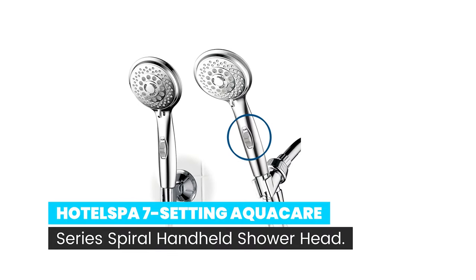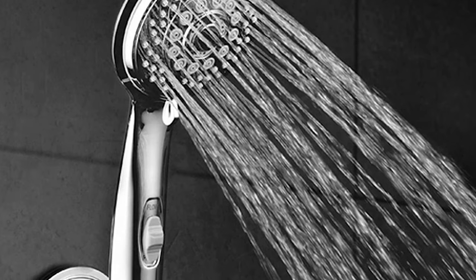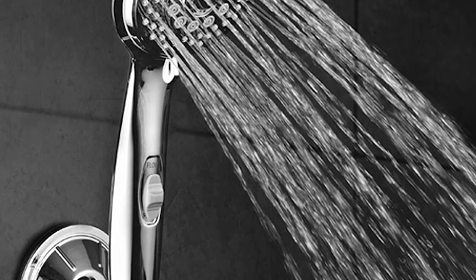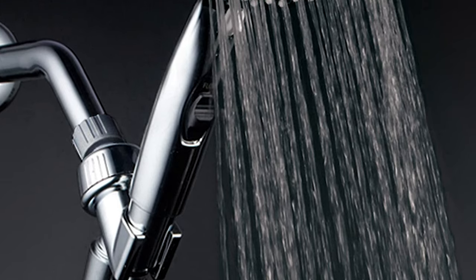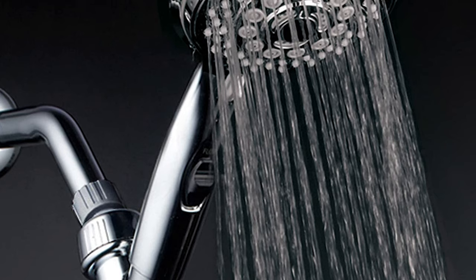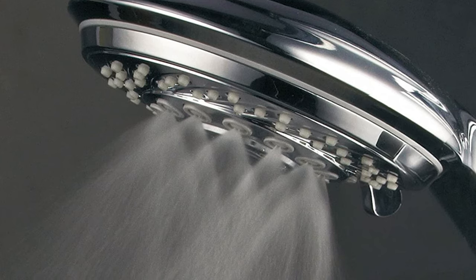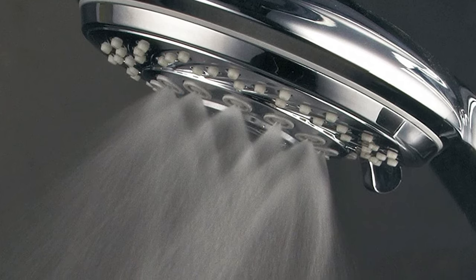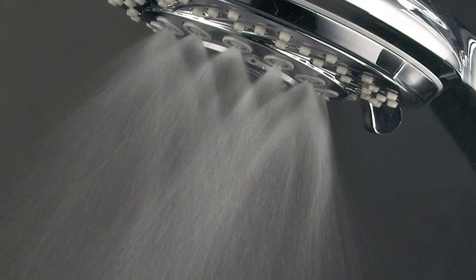Number 5. Hotel Spa 7 Setting AquaCare Series Spiral Handheld Showerhead. Enjoy a luxurious hand shower from a top American brand plus added mobility, easy reach, and instant flow control. Seven flow settings include power rain, pulsating massage, hydrating mist, water-saving economy rain, pause, and two mixed modes. The oversized 4-inch chrome face with advanced high-pressure 3-zone spiral dial and anti-clog jets delivers superior flow performance and reliability.